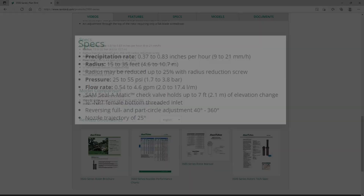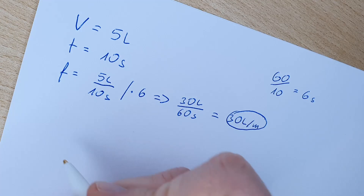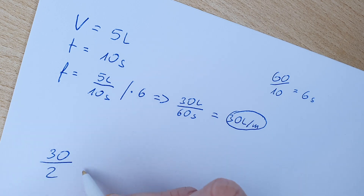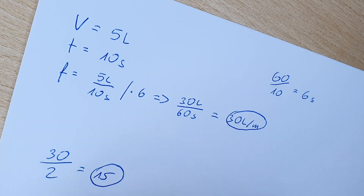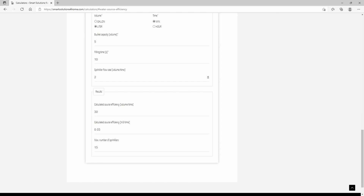The sprinklers I chose need 2 liters per minute. I'm going to use the lower end of the range — 4.6 meters — so I also took the lowest value of the flow rate. This means I should be able to connect up to 15 sprinklers at the same time. On my website I've prepared a form that will calculate it for you — link in the description. Once you enter the input values, everything calculates itself, and the results are in line with my calculations.